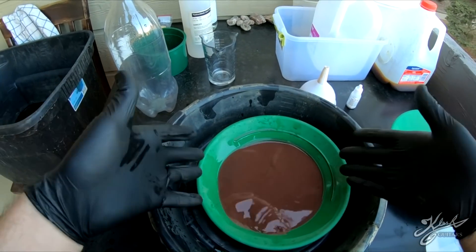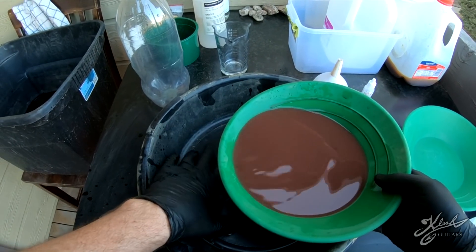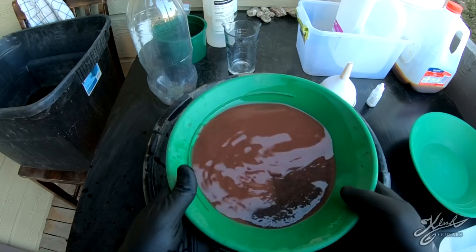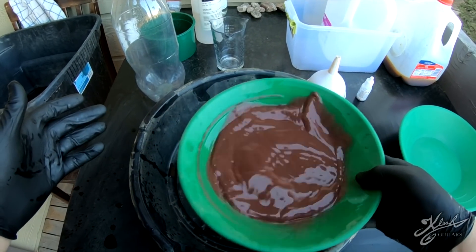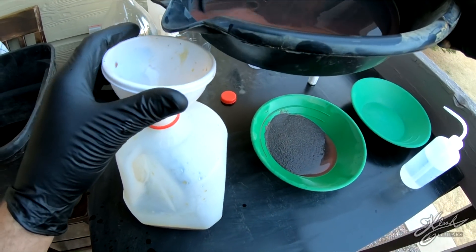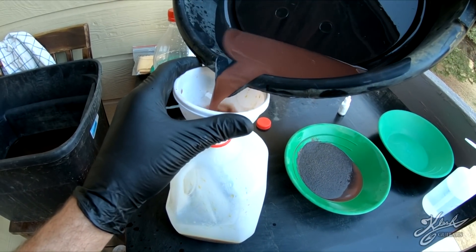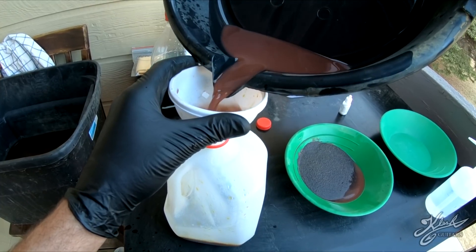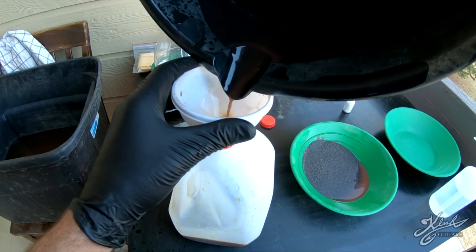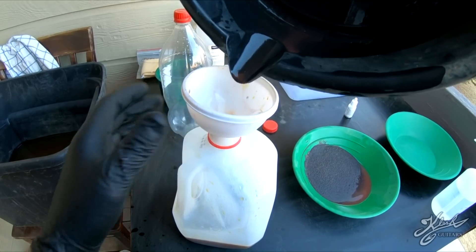We're going to do all of our panning in this - this is my mercury bin. I'm going to fill it up with a little bit of water and then pan this out as we normally would until we get to the mercury. I'm going to use some fresh water and dump this water right into our mercury waste, because there may be a little bit of mercury still in there.